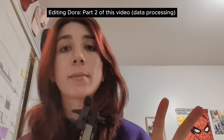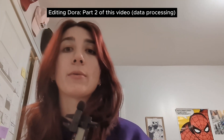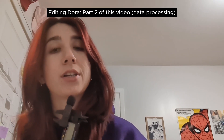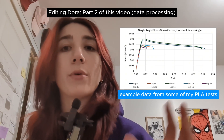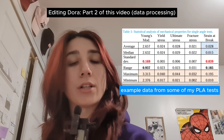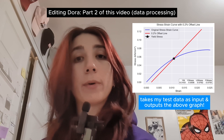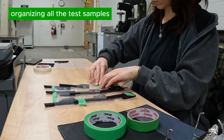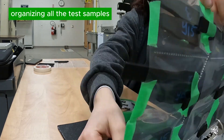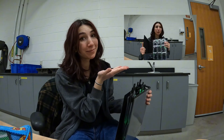I definitely want to do a second part to this video on how I process all the collected data, because the tensile machine returns a CSV file with only load in kilonewtons and extension in millimeters. Some conversion needs to be done to get stress and strain, then plot it and extract key values like ultimate stress, fracture stress, and Young's modulus. I've also been working on some Python code through Jupyter Notebooks and Anaconda, and I'd be happy to share that even though it's not the most elegant code. I've recorded the explanation in time-warp so there's a sped-up version if you're curious.